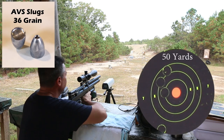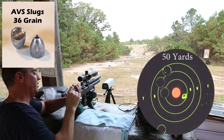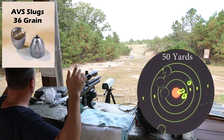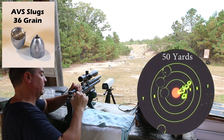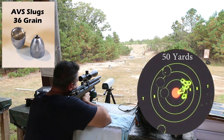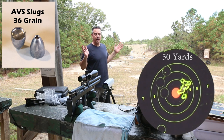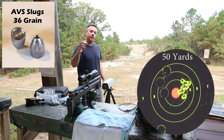10 shots, bottom right, 36 grain. Perfect, exactly where I thought it would go. One flew on me. That's exactly what happened — I went a little lower and it went right in the middle. I think that proves that both the 34 and the 36 grain are fine at 50 yards. Now the true test is at a hundred yards. Let's take them further out.